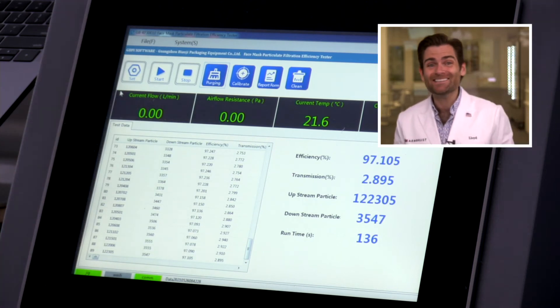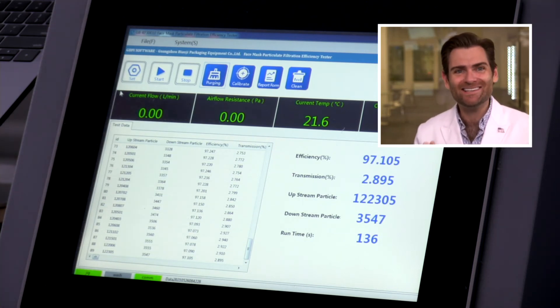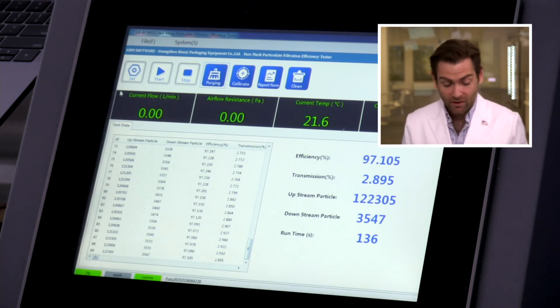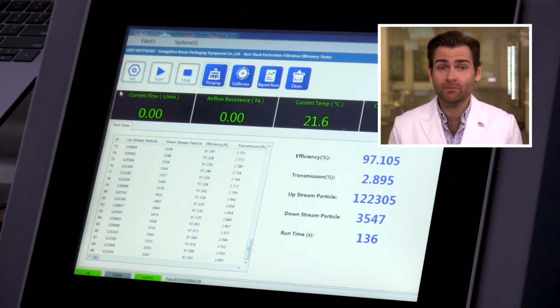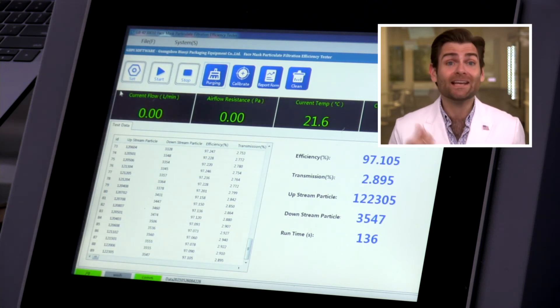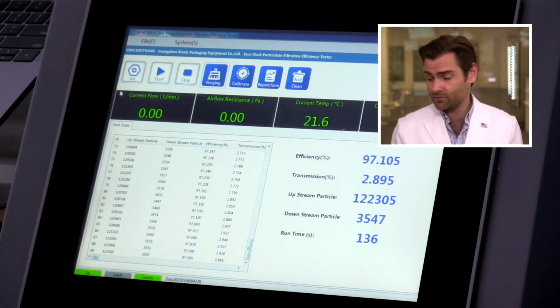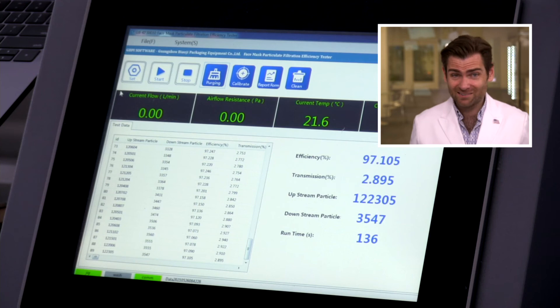Nice — 97.105%. That's a great mask. Now they actually make an ASTM level three mask that you can get on their website, and that's going to be 98% or better. This one is their lower level mask, which is 95% or better, but this is a great mask. Good job, guys — very proud of you. I like the product, I like the team, I would wear this mask, I trust these guys. The ear loops are just delightful, though don't pull them too hard — if you are a fat bald eagle, it won't work. Thank you guys for watching and I will catch you on the next test.